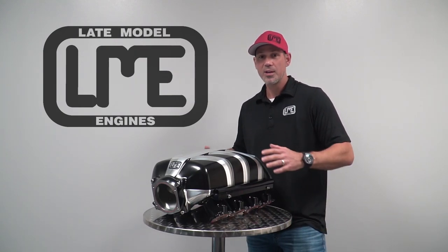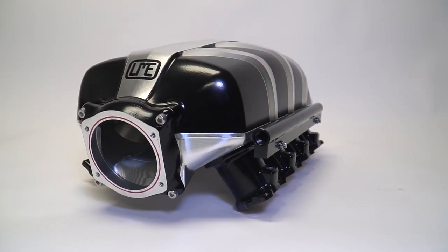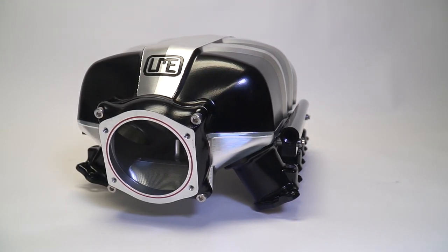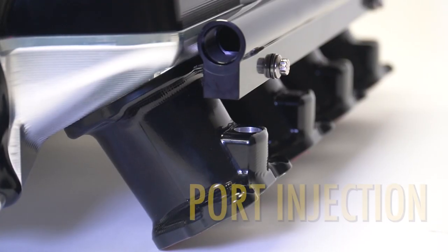Hey, this is Brian with LatemodelEngines.com. Today we have our C8 Billet Intake Manifold. It's a new product we're offering for the C8 platform. This manifold allows the use of port injection, so when you're exceeding the fuel system capabilities of the factory direct injection, we'll then add eight port injectors.